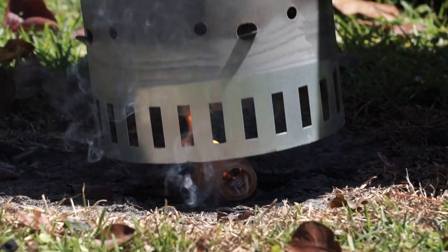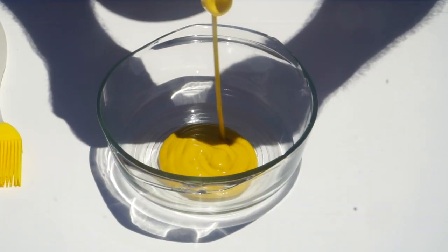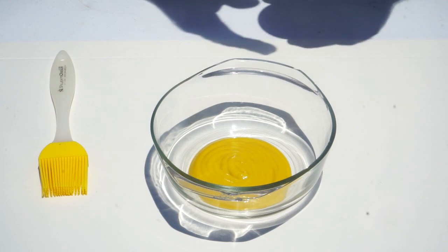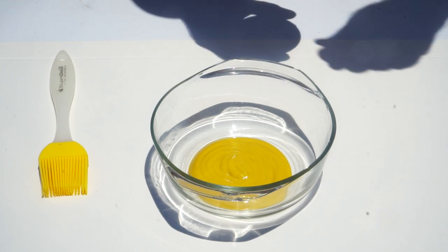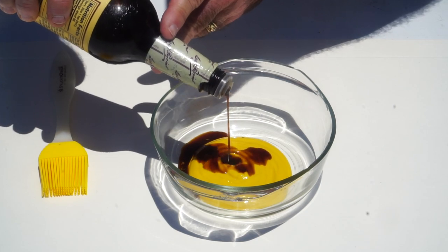Got the charcoal started over here in a chimney, and right now I'm going to put together a binder. Many of you have watched my videos — some have seen me use binders, some have seen me not use them. The thing about meat — pork, beef — when you put a rub on there with salt, it will extract moisture from the meat and kind of create its own binder. But there's another reason you might want to consider using a binder, and that's what we're going to talk about right now. I'm going to take some plain yellow mustard — just eyeballing it, a couple of tablespoons — and we're also using some Worcestershire sauce, about a tablespoon.